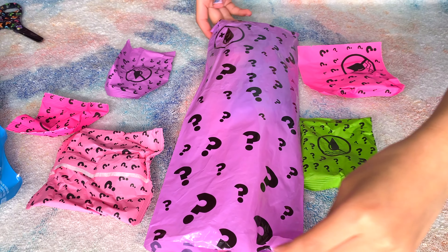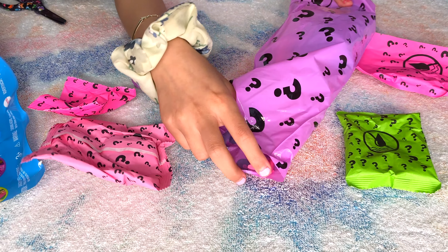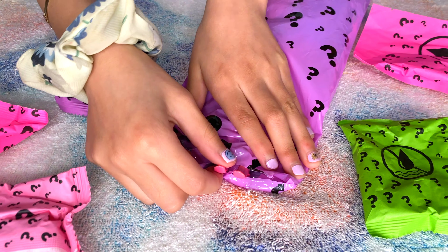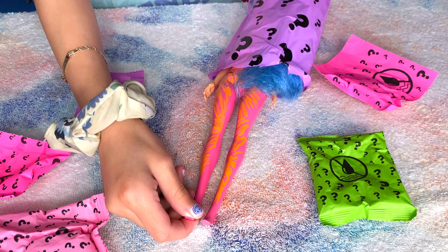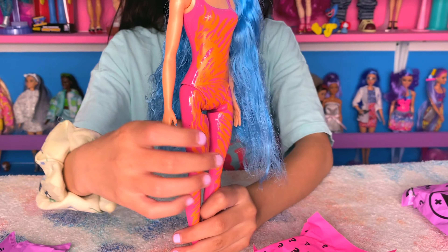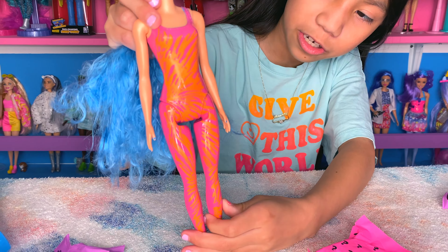Okay guys, so now it's time to get her out of here. Her feet are pink. And look at her outfit — it's like orange and pink, and she has blue nails.